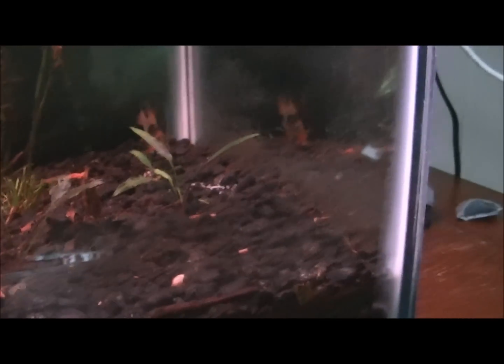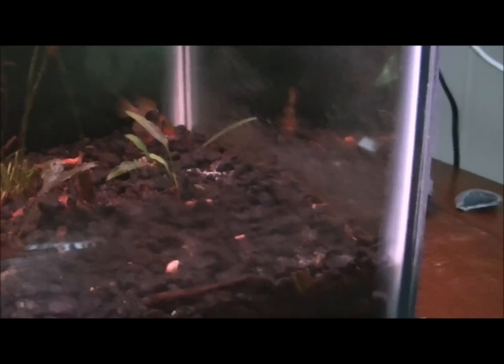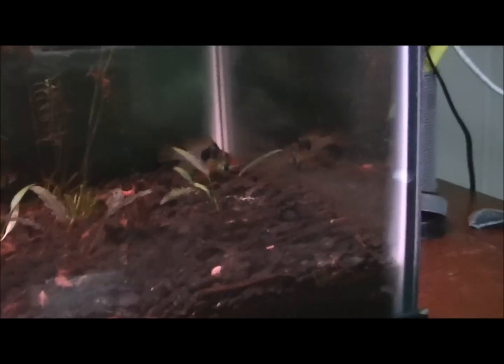That's when you know they're close to laying eggs and starting to breed. They'll start to clean off a spot — maybe on a smooth rock. Mine dig a little pit and then clean out the area so there's no dirt around it. They'll lay up to 500 eggs, so be ready for a lot of fry.